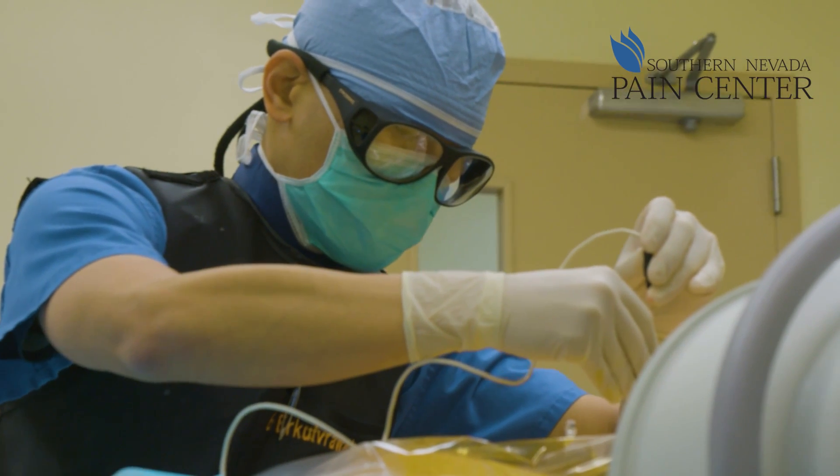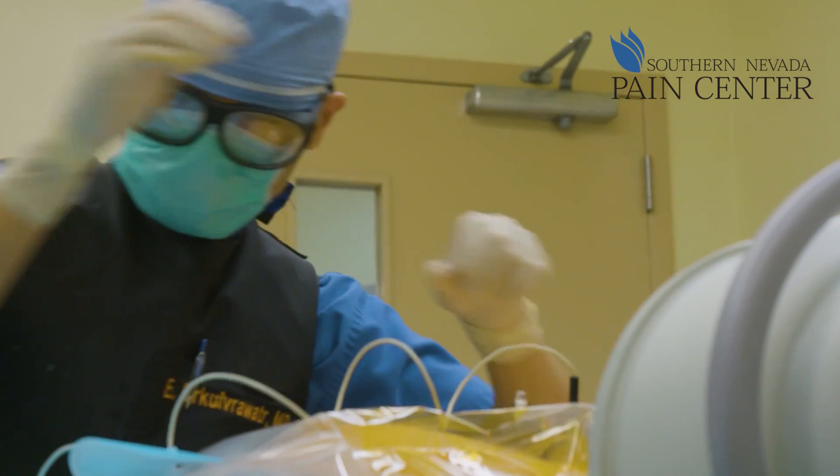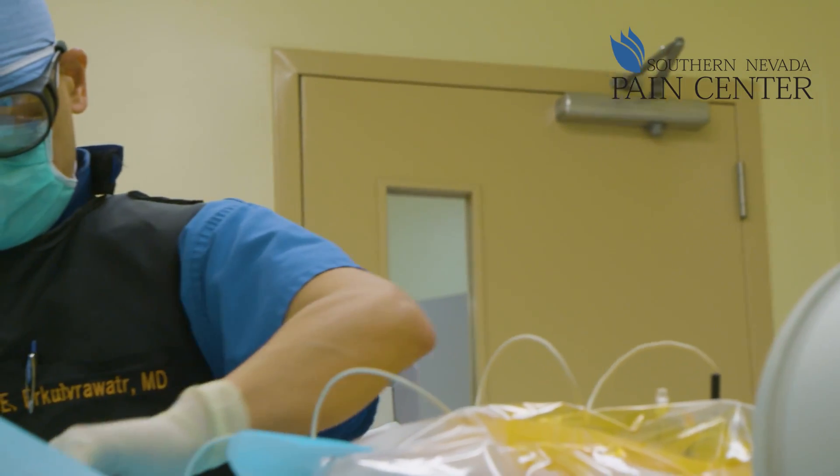Radiofrequency ablation — the term we often like to call it is nerve burning. It's essentially using thermal heat to burn or cauterize the nerve that innervates the joints of our spine. What we do is, if we can burn those nerves, we can essentially de-innervate or stop transmission of pain from that joint.